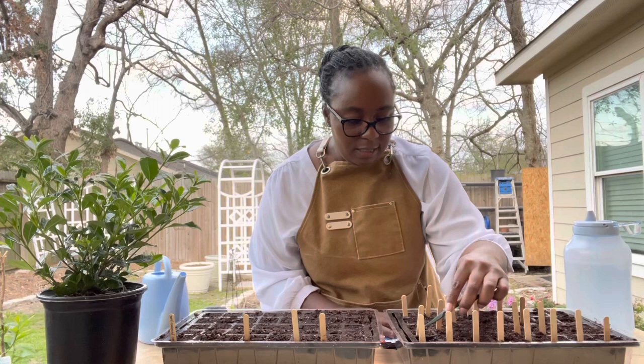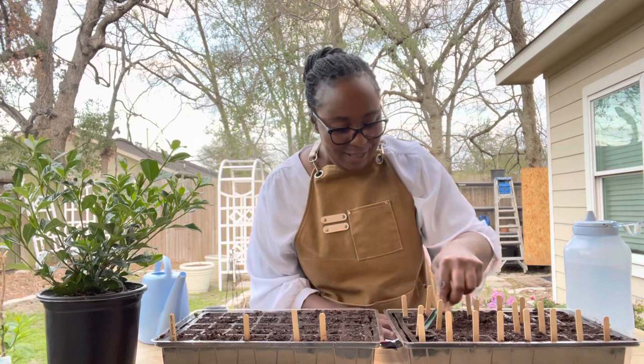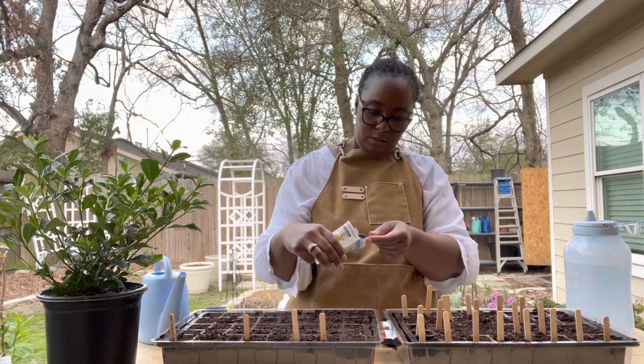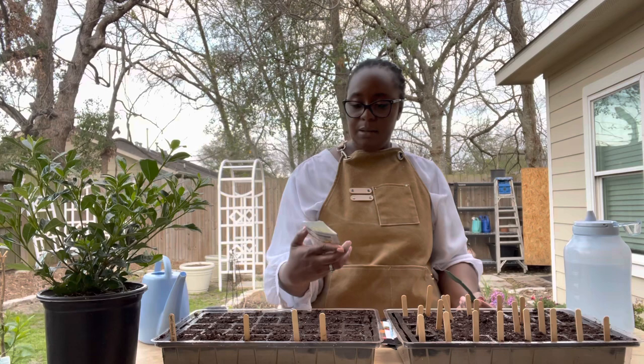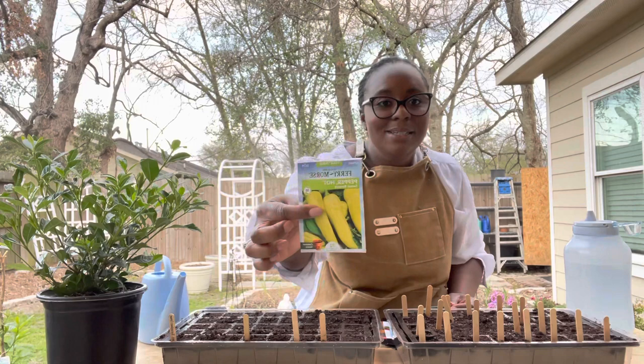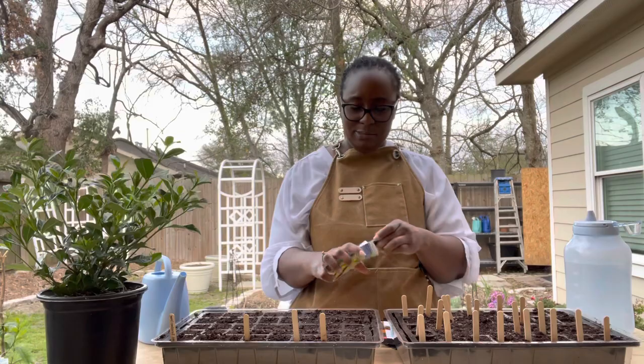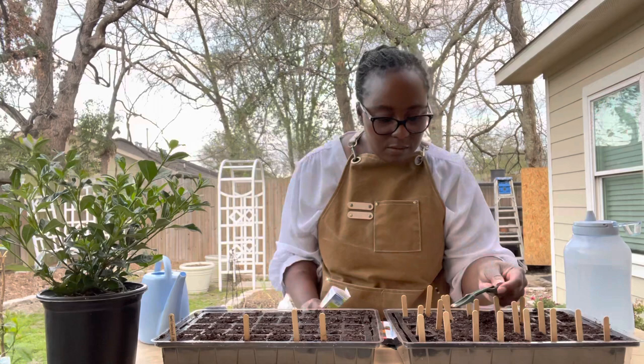Here comes that wind I told you about. I went ahead and pre-moistened the soil so that it could be easier on me. This here is the banana pepper — sweet banana pepper. One thing that confuses me: it says sweet banana pepper, but it says 'hot' right there. I don't understand how this could be a sweet and hot pepper at the same time. Maybe it's the flavor profile. I have two cells for the banana pepper.